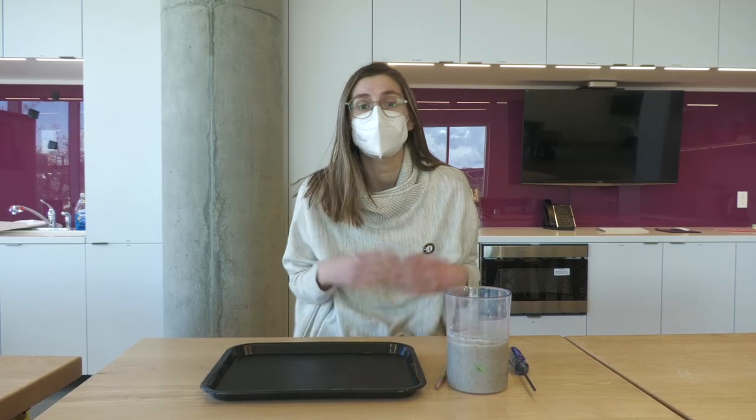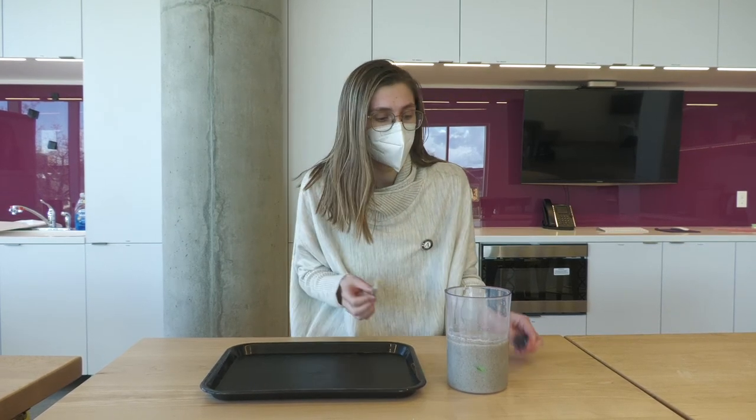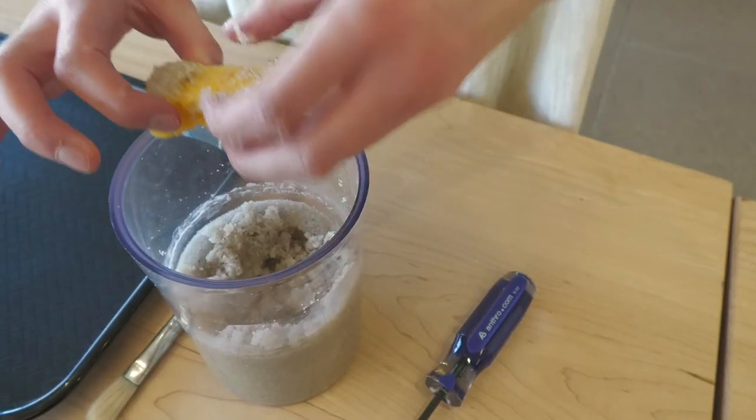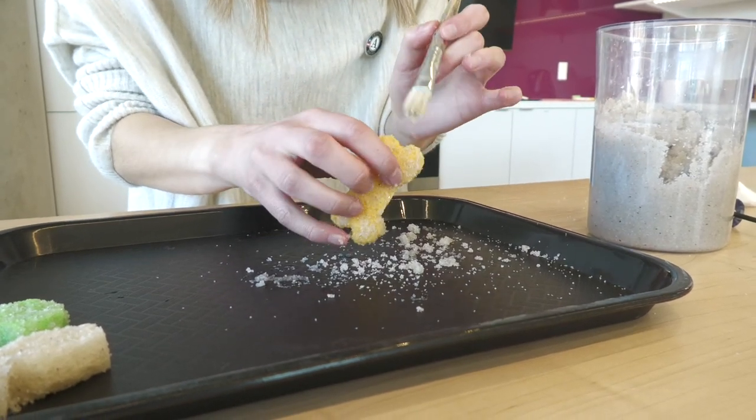For digging up our fossils, we can use just any tools around our house. I'm going to use a paintbrush and a little screwdriver to dig them up. We'll use the paintbrush to wipe the sand off, just like real archaeologists do on fossil digs.